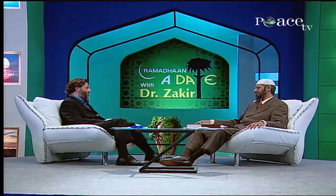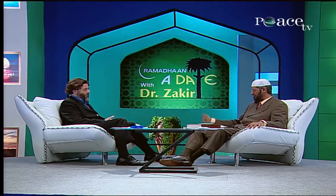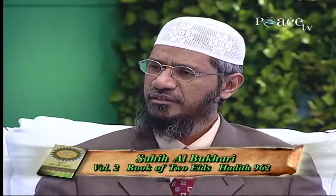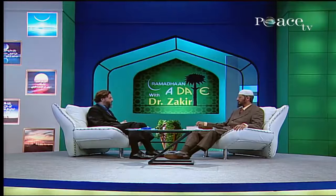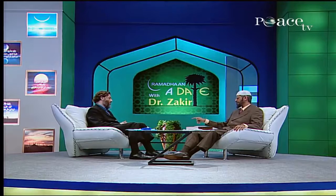Furthermore, after the Eid Salah there is a Khutbah. It is mentioned in Sahih Bukhari, volume 2, in the Book of Two Eids, Hadith number 962. Ibn Abbas, may Allah be pleased with him, said that he offered Eid Salah with the Messenger of Allah, peace be upon him, with Abu Bakr, with Umar, with Uthman — may Allah be pleased with them all. And all of them offered the Eid Salah first and then gave the Khutbah after.